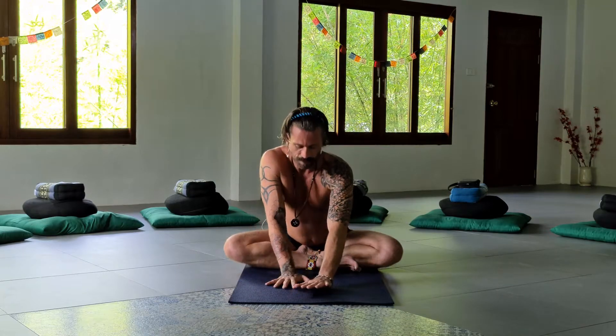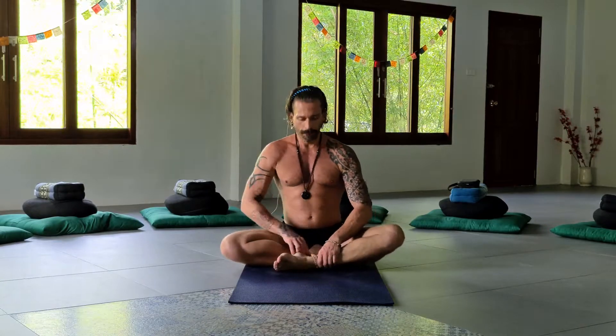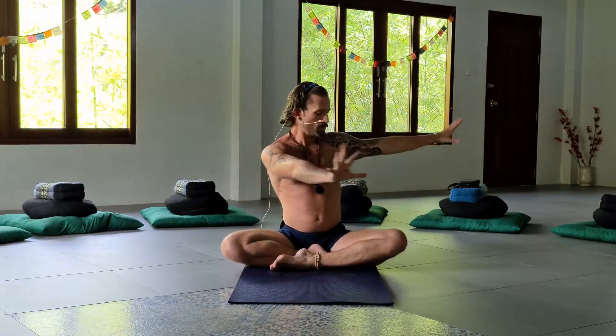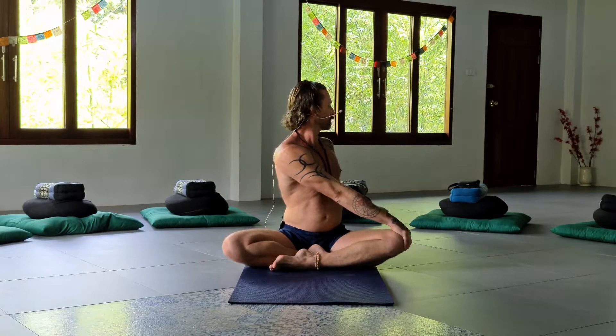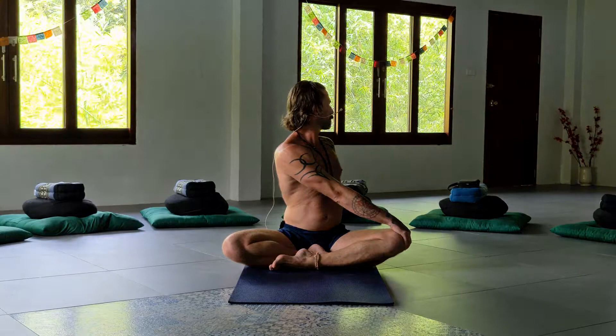Gently walk yourself back up into an upright position. Whichever leg is in front, you're going to switch — put the leg that was closest to your body in front of you. You may play with the foot position; perhaps your legs are way out here, or maybe they're way in here. Play with it if you're new to Yin. Now we're going to do another twist in either direction, looking over that back shoulder.